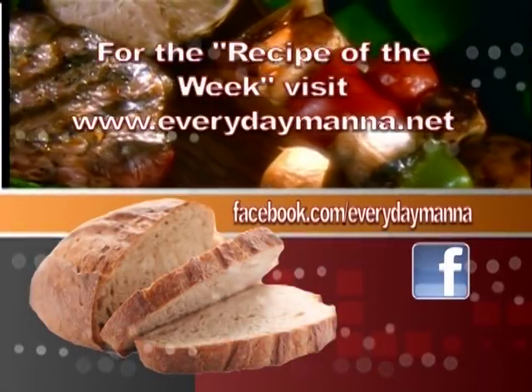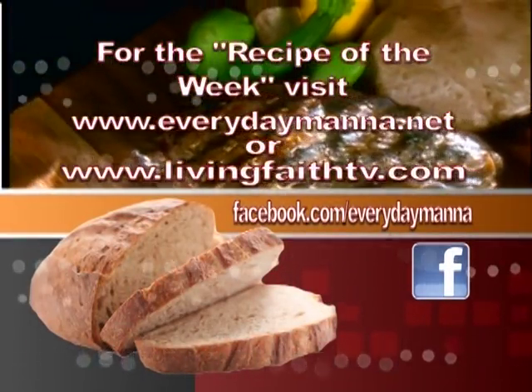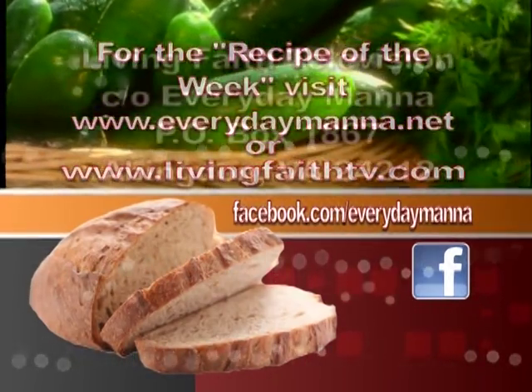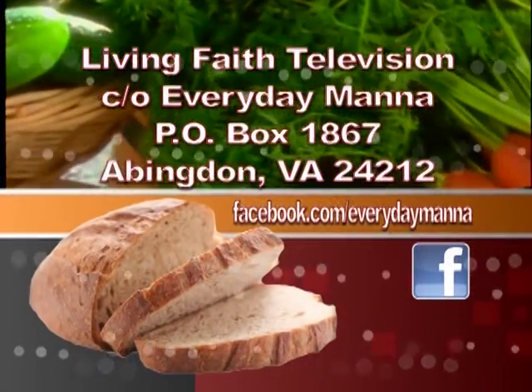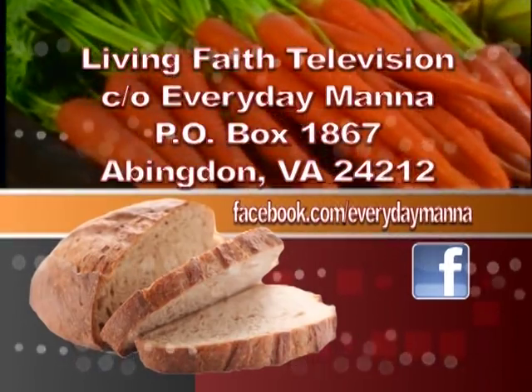Thank you for watching Everyday Manna with Lisa. This program is made possible by viewers like you. Your support is continually needed to keep Christian programming on the air. Please send your best financial gift to Living Faith Television in care of Everyday Manna, P.O. Box 1867, Abingdon, Virginia 24212.